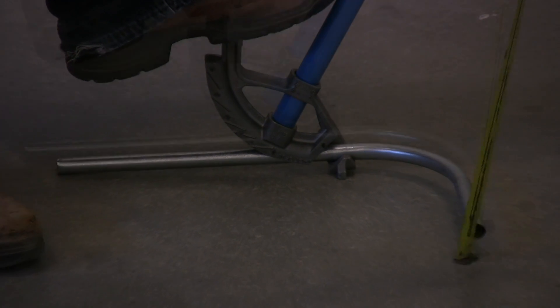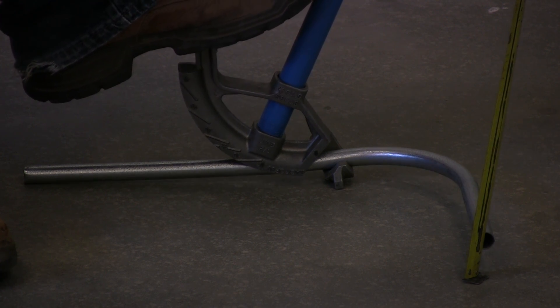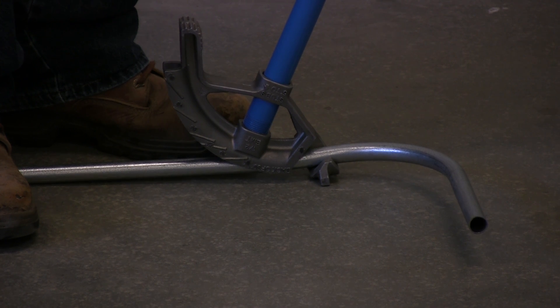We get ready to bend. With the conduit level, you apply good foot pressure and you get a seven-eighths of an inch rise on the conduit. And you measure to the bottom. If you're measuring to the bottom, measure to the bottom. If you're going to go to the top of the conduit, go to the top. Just don't mix or match the different measurements.